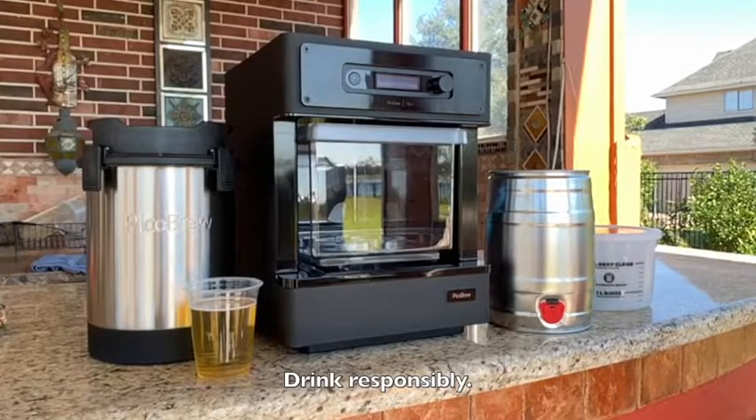PicoBrew. This is the newest way to homebrew. Grad student by day, homebrewer by night.